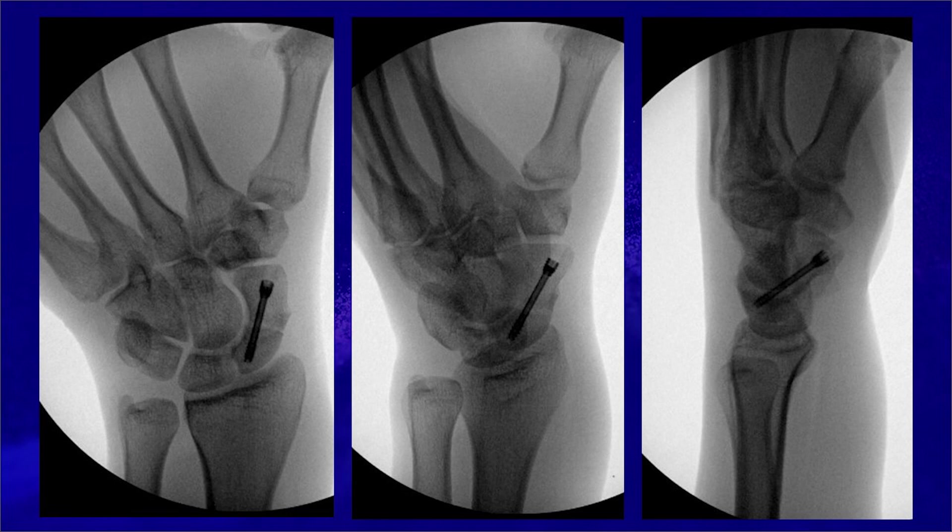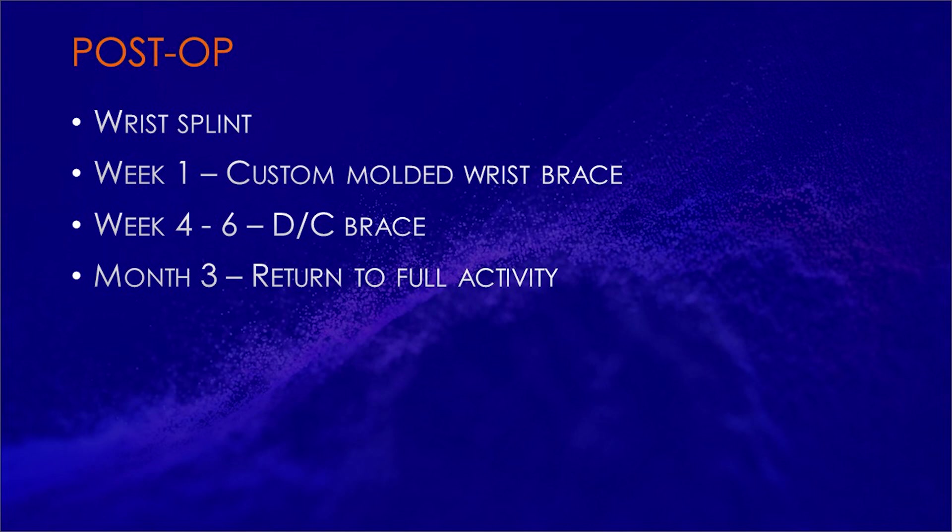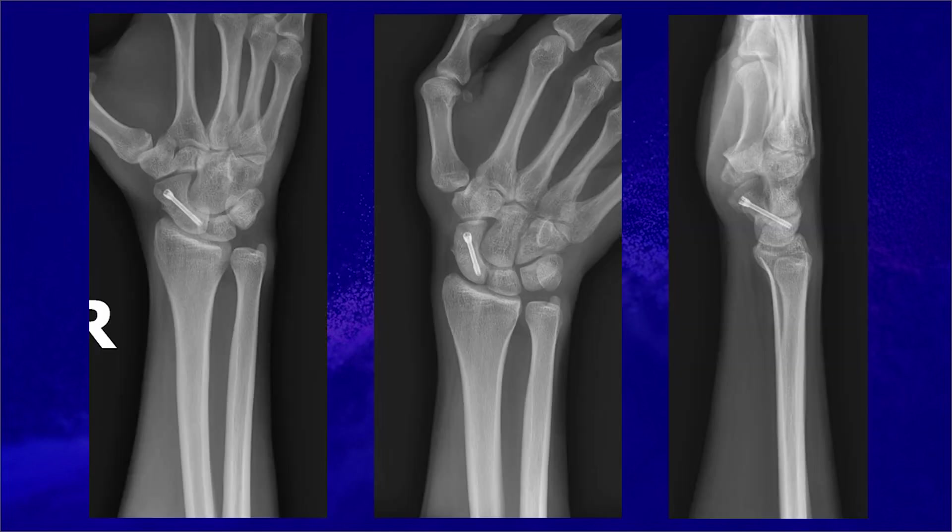Finally, intraoperative fluoroscopy demonstrates acceptable reduction of the fracture and acceptable placement of the hardware. The wound is closed with a single Steri-Strip. The patient is placed in a wrist splint post-op. At week 1, they have a custom-molded wrist brace made and can take the brace on and off to shower. Typically 4 to 6 weeks post-op they can discontinue the brace. At 3 months they can return to full activity, assuming fracture union. Fracture union can be evaluated with CT scan. X-rays at 3 months post-op demonstrate fracture healing.